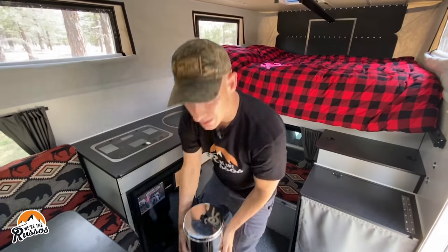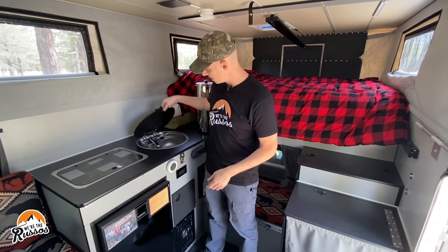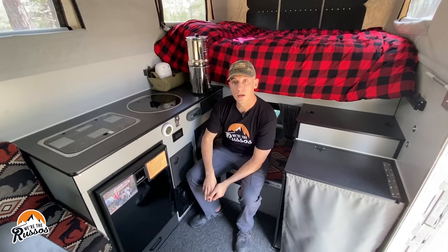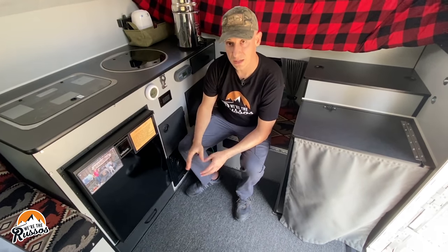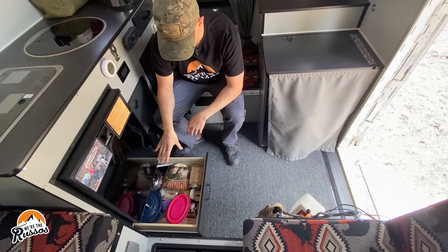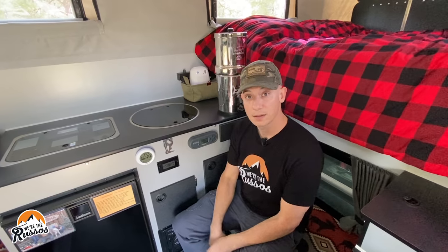Everyone's been asking if we brought our Berkey along — yes we did. It gets stored under the dinette and when we want to use it we just lift it and put it on the sink. For the kitchen itself, we got the flush-mounted sink and two-burner gas stove. Below the stove we have an 85-liter Isotherm refrigerator with plenty of room for all our stuff as well as a small freezer. One reason we didn't go with a larger refrigerator is because we really like the storage underneath the fridge — we keep some of our cast iron and various food items there.